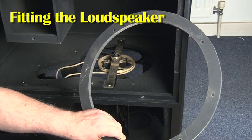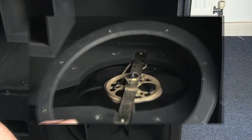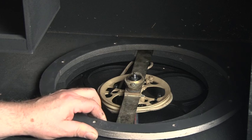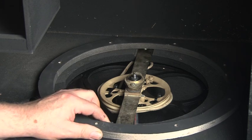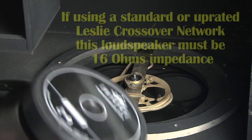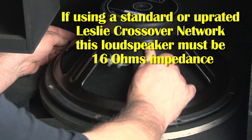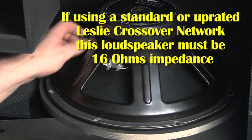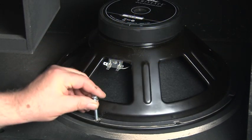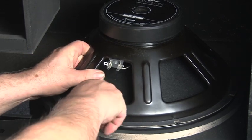I wanted the facility to be able to use different loudspeakers in the cabinet if I needed to — for instance a 12 inch speaker instead of a 15, or a different brand of loudspeaker where the holes might not have been in the same place. So Ben at Castle Cases came up with the idea of mounting the loudspeaker on a special gasket ring, and by using different gasket rings I could fit different loudspeakers without drilling extra holes into the cabinet.